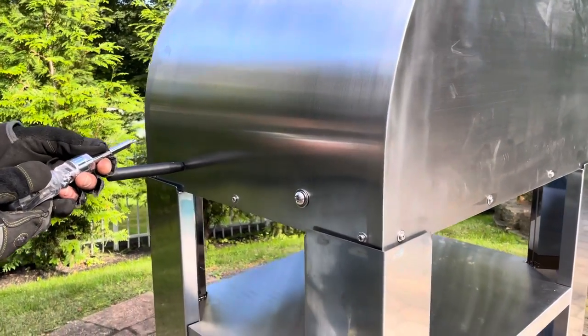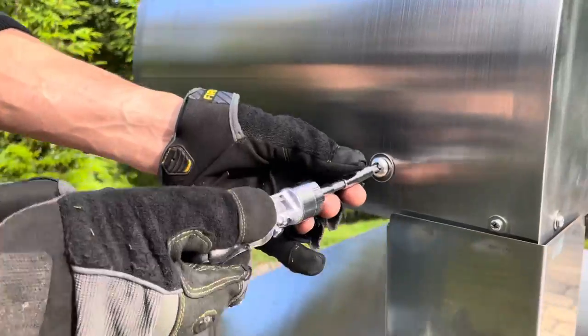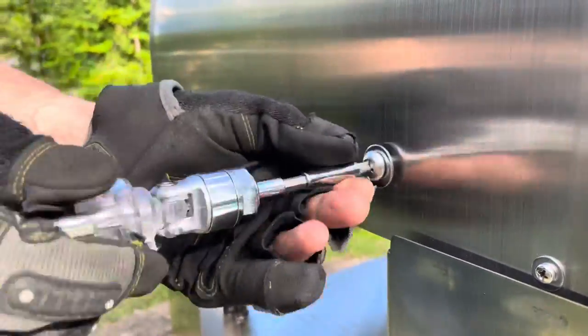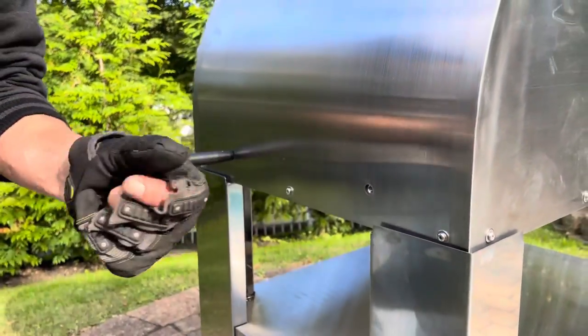All right, we're gonna show you how to carry the oven here. You got four handles. Right here, you see the screw that is in there when you receive the oven. You're gonna remove that screw. And like I said, there's four of them. You just remove the screw and the washer.